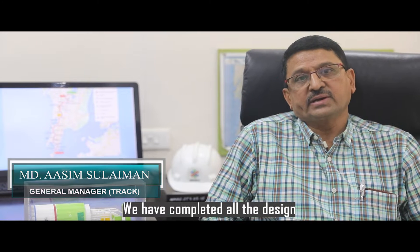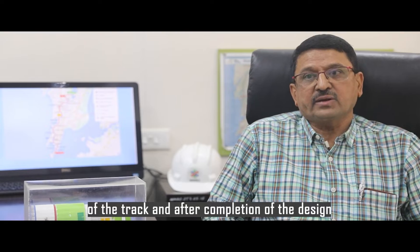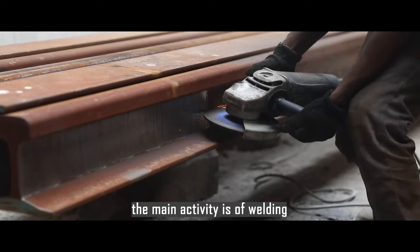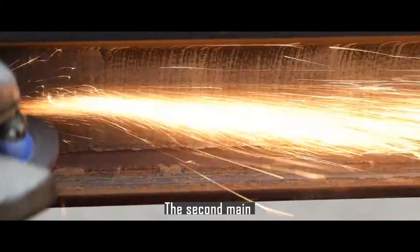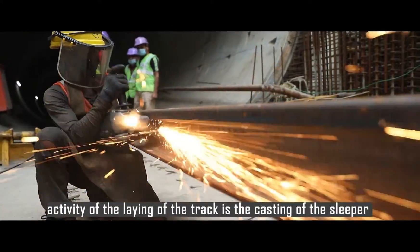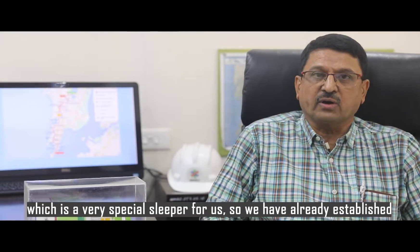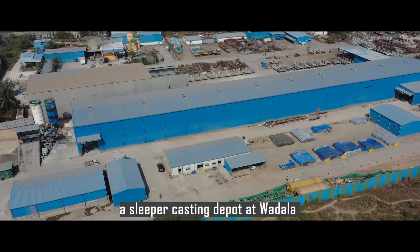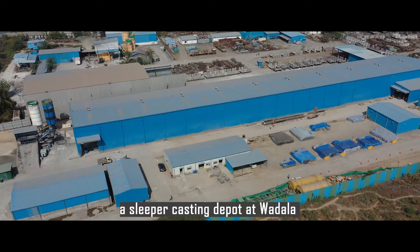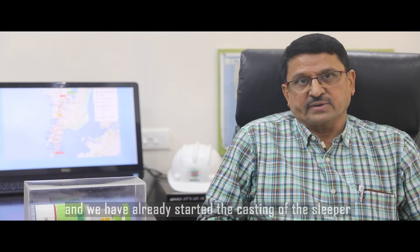We have completed all the design of the track. After completion of the design, the main activity is welding, which we have also started. The second main activity of track laying is the casting of the sleeper, which is a very special sleeper for us. We have already established a sleeper casting depot at Vadala and have already started the casting of sleepers.